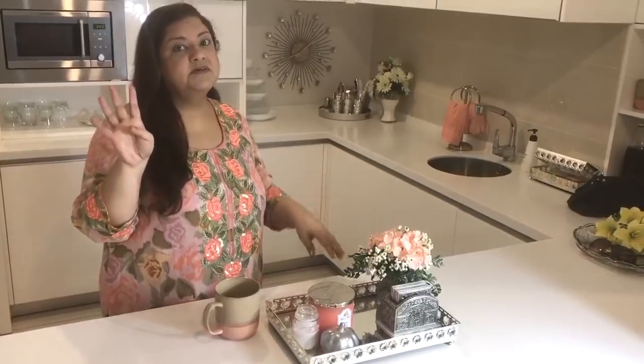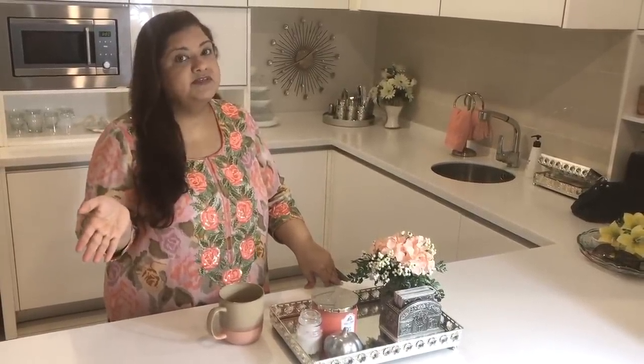Hi lovelies. After a long break I am officially back on YouTube. There have been so many changes in my life and now on my channel. I'm just going to catch you up. We have been living in Singapore for the last four years and now we are back in Malaysia, my country of origin, and I'm loving every minute of it.